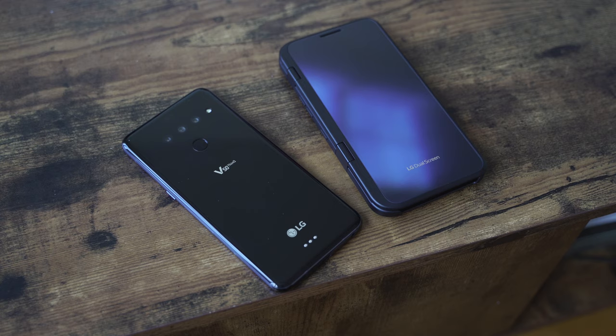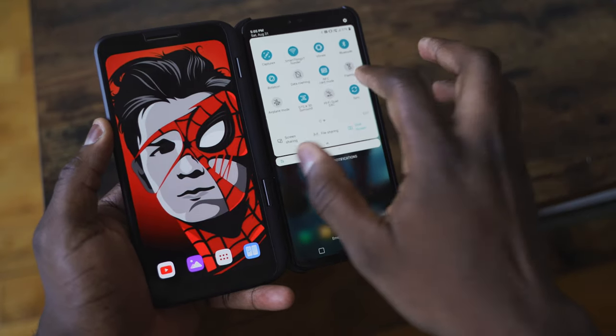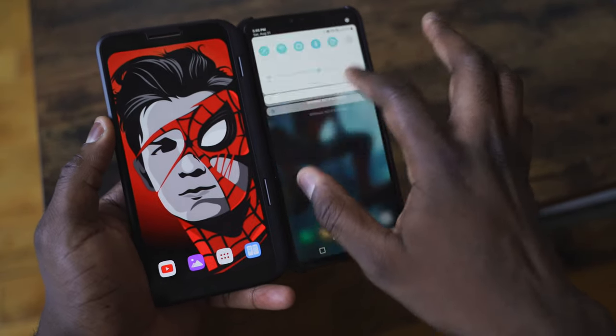The LG V50 was announced at MWC and also offered a dual-screen option. This option is only available in Korea, but LG sent this over to us to check it out. I think it's because they have a new device with a dual-screen that might be announced at IFA. I have no idea what it will be, but if it's anything like this, it will be an interesting concept.